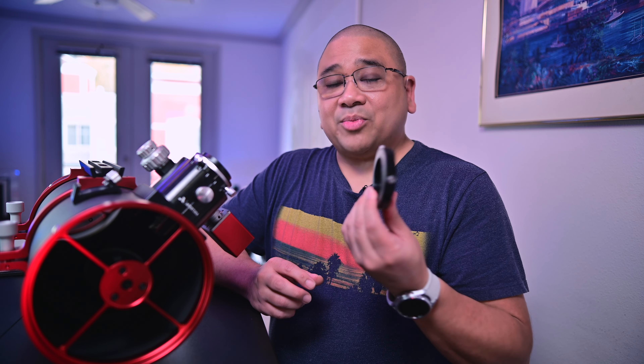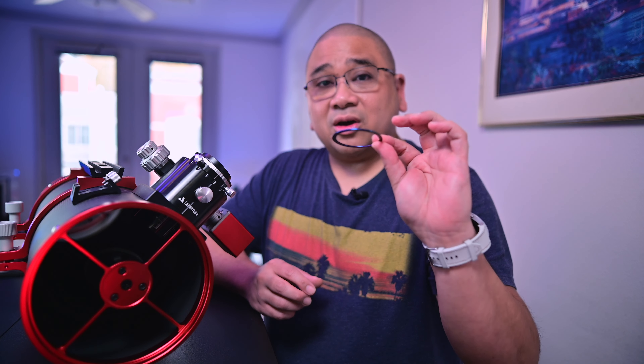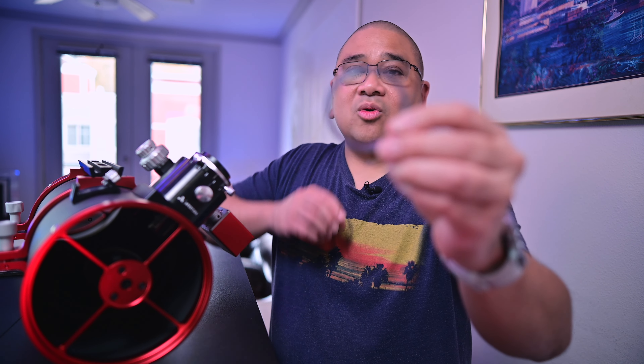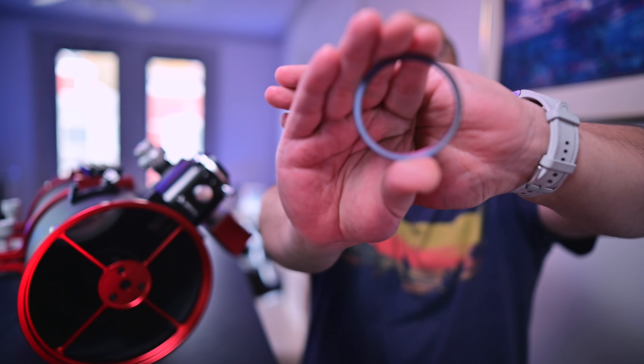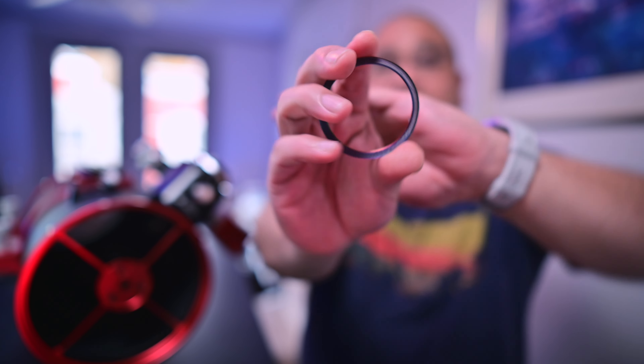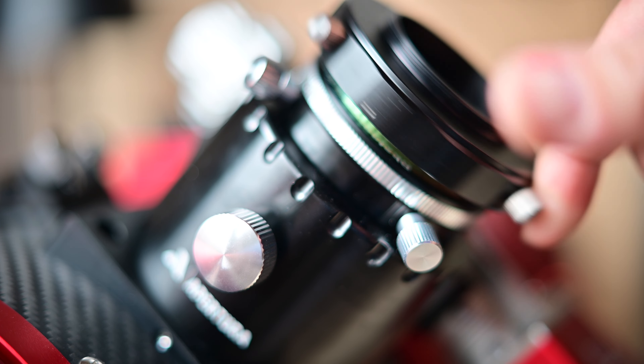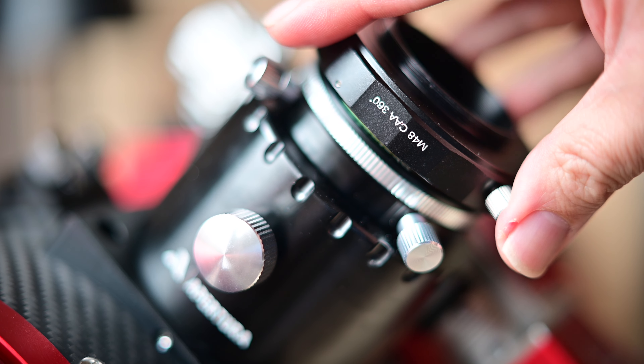This rotator has a back focus of 13.5mm. The ring it's replacing is 16.5mm, so I need to add 3mm of back focus. To facilitate that, I printed out a 1mm and a 2mm spacer ring in a rainbow-colored filament, which is really cool. That should give me the proper back focus.